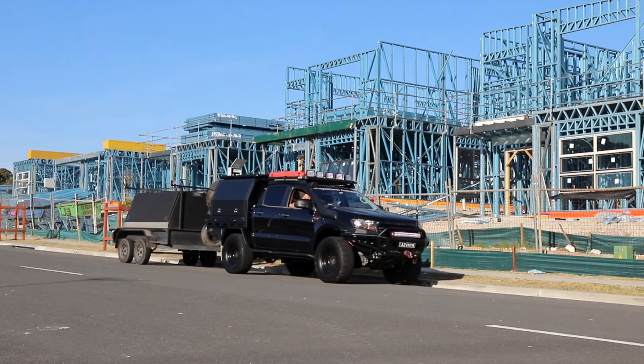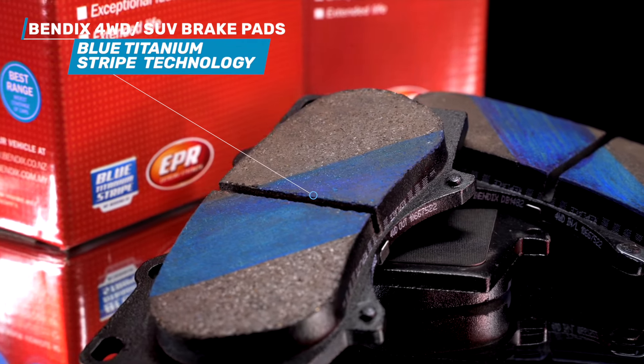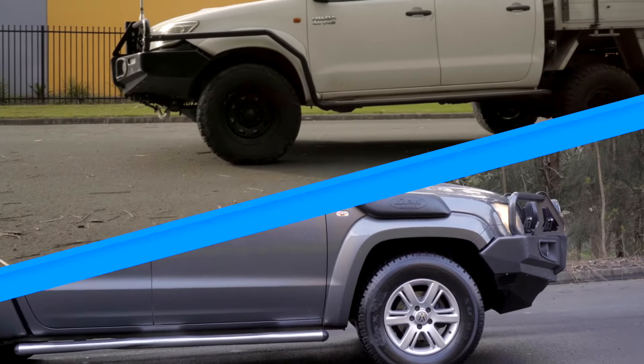Bendix 4WD SUV brake pads also utilize Bendix's Blue Titanium Strike technology, eliminating the need for bedding in after fitment, adding a new level of stopping power straight out of the box.